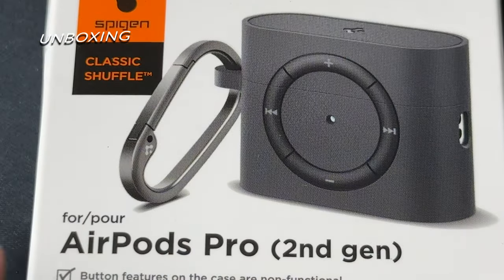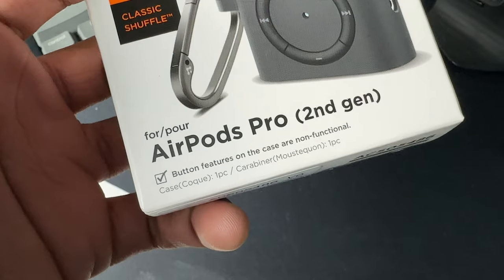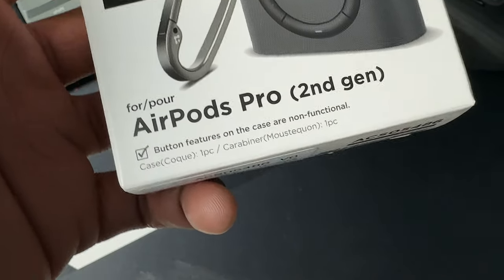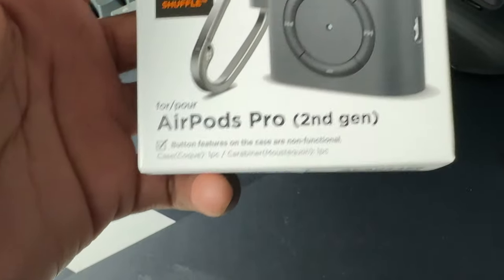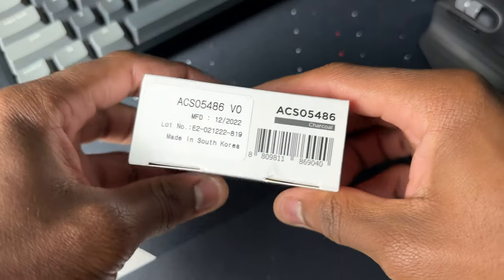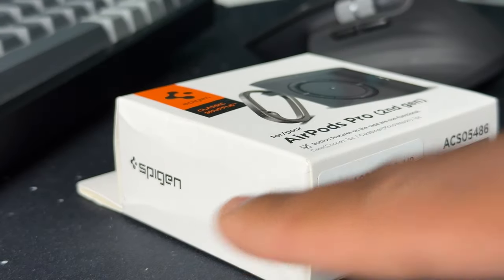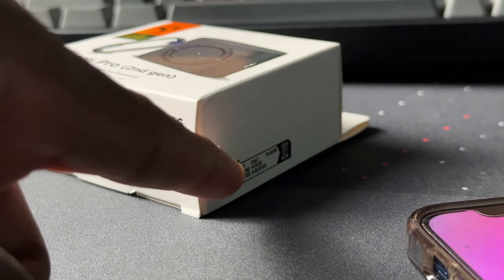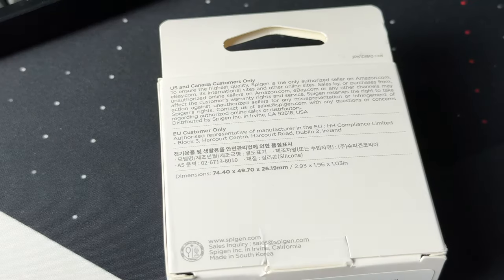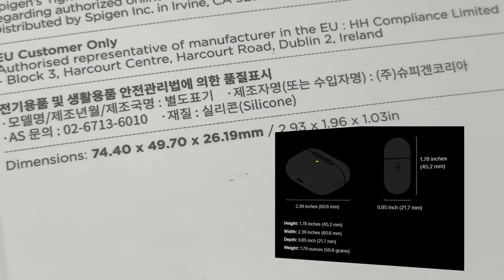On the front of the box we have a nice picture of how the case looks. We also have the name of the case and what device it is for. Spigen also noted that the button features on this case are non-functional. Underneath that they mention what's included in the box: a case and a carabiner. On the bottom of the box we have the serial number, manufacture date, where it was made, and the color of the case which is charcoal. On the back of the box we have customer information and the dimensions, which if you compare to the actual AirPods Pro 2 dimensions, you'll see this case will be a close fit.